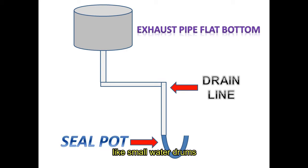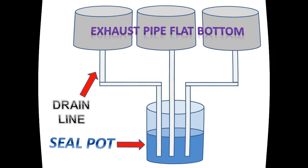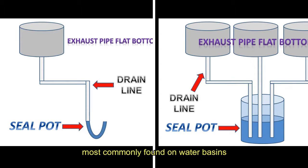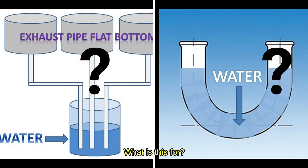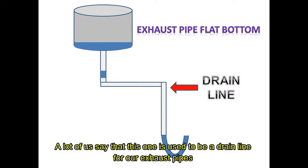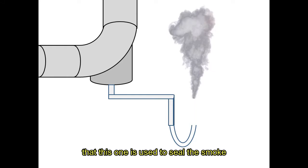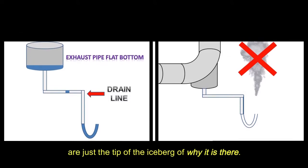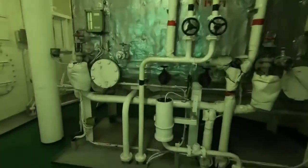Seal pots may also be designed like small water drums where you will fill them with water. Some have even lids on it to prevent dirt from falling on them. Seal pots on board are curved pipes or drum-like installations most commonly found on water basins and most importantly on exhaust pipes. They are normally filled with water and should always be checked at regular intervals. A lot of us say that this one is used as a drain line for our exhaust pipes especially during rains and cold weather, and also used to seal the smoke preventing it from coming into the engine room. Both of these are correct, but these are just the tip of the iceberg of why it is there. There are still more to this than what we actually know.